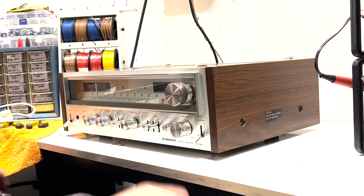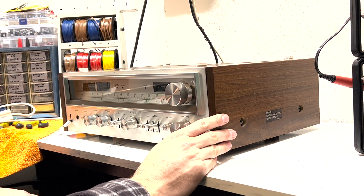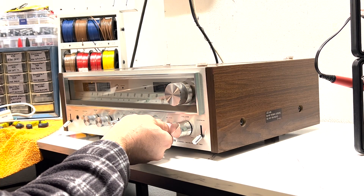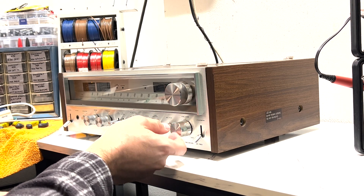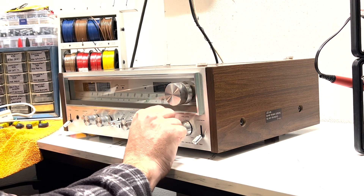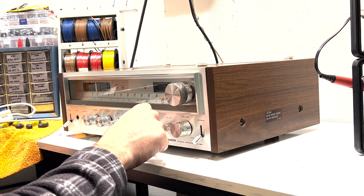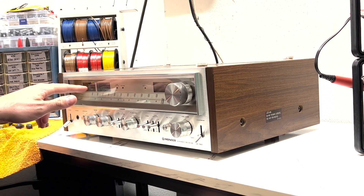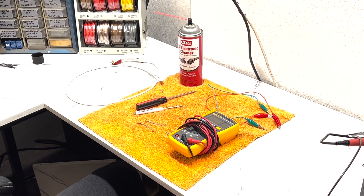Hello everyone, thank you for tuning in. Today we have a Pioneer SX-780 that has a weak and distorted left channel. I've already listened to the channel and verified that it sounds terrible. I have a feeling it's just some dirty switches, so we'll crack it open, clean the switches, check the DC balance, and readjust the wattage meters if needed.